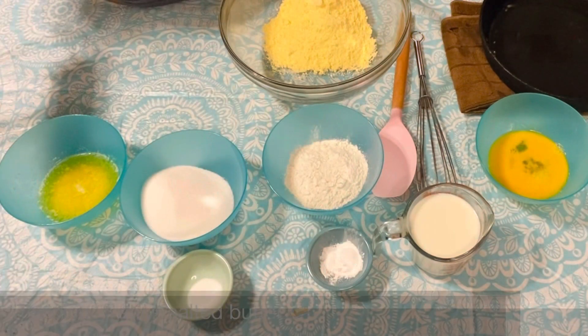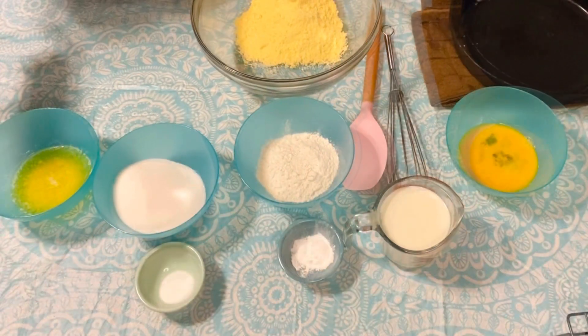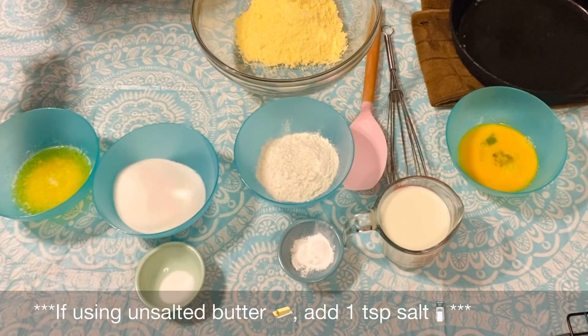For our toppings I'm going to use one stick of butter and a cup of honey. Now for the cornbread I'm using salted butter, so I'm not adding any salt. If you're using unsalted butter, add in a teaspoon of salt.